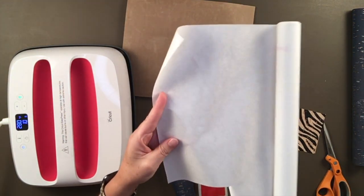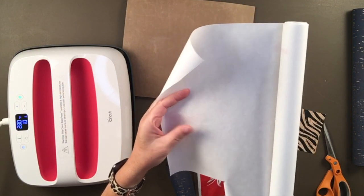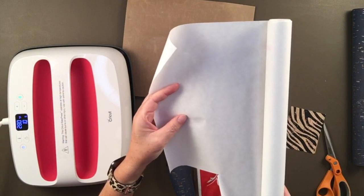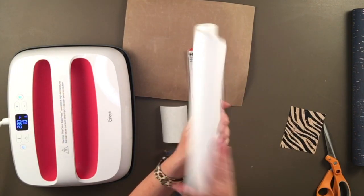The heat n bond has two sides. There's a shinier side and it's actually textured — you can feel that this is the adhesive on this side of the sheet. The other side is just a piece of paper, and that's the backing to the adhesive.